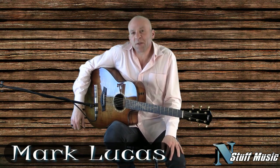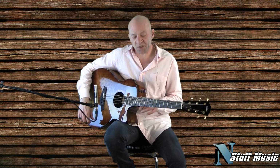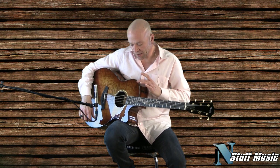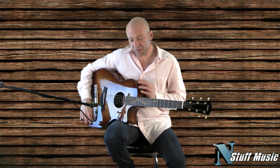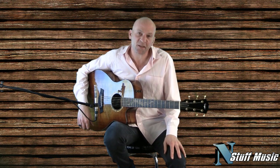Hi there. I'm Mark Lucas with nstuffmusic.com, and what you just heard is the acoustic side of the Taylor GS Limited Koa guitar. It's part of the Fall 2011 commemorative edition of Taylor Guitars. Now we're going to go over to the electric side.